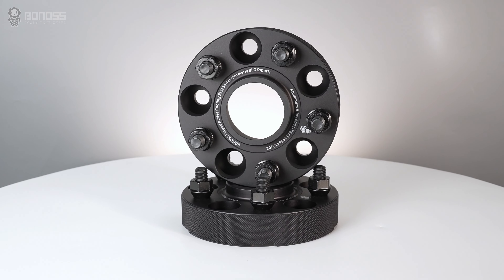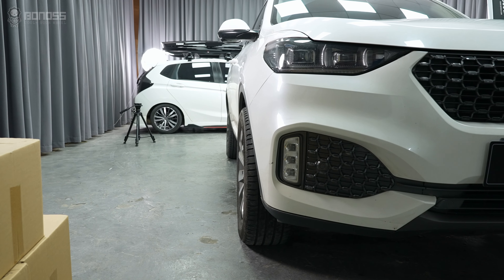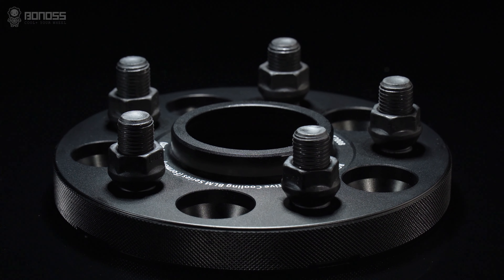In this video, let's talk about why you need to install wheel spacers with hub-centric design. Hub-centric wheel spacers are a common modification for car enthusiasts looking to improve the performance and appearance of their cars. The hub-centric wheel spacers are available in two types: one with hub-centric and one without hub-centric.